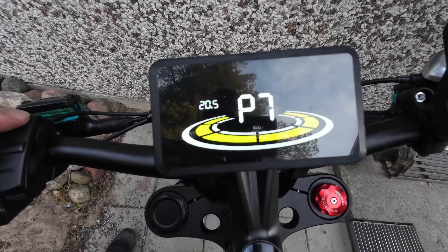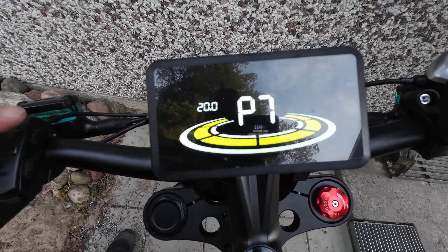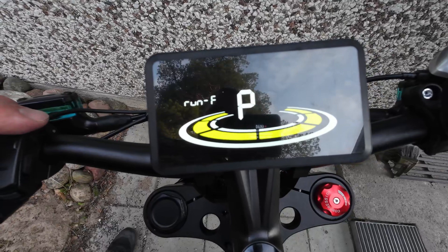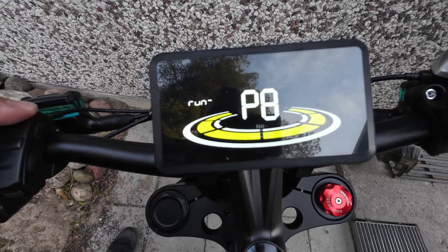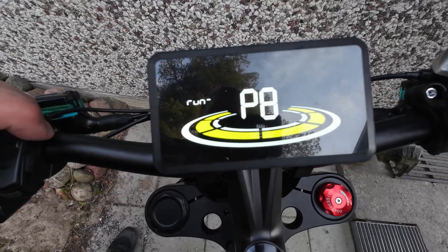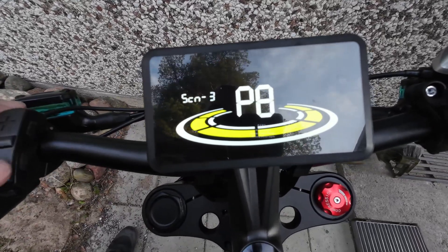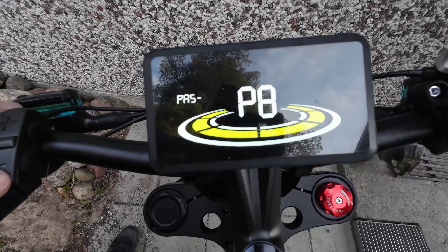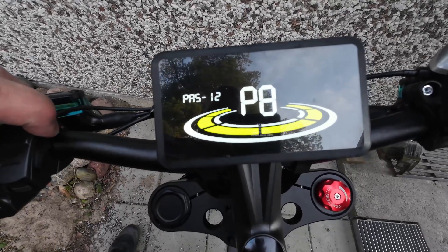P7 is the controller current limit setting in amperes. Leave it where it is if you don't know what you're doing — I don't, so I leave it at 20. P8 is the pedal assist sensor sensitivity setting, from 2 to 9, with 2 being the most sensitive. There's also a number of pedal assist sensor magnet setting — I'd leave it as-is if you don't know what you're doing.